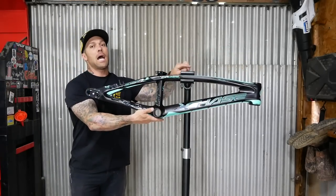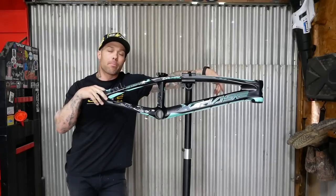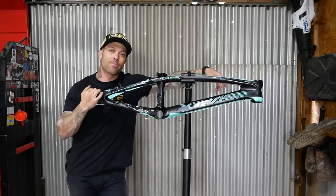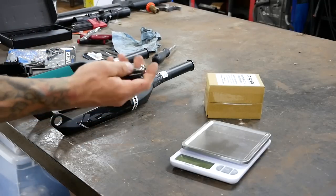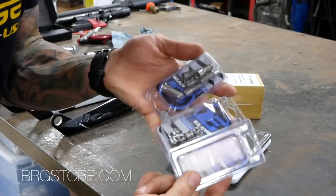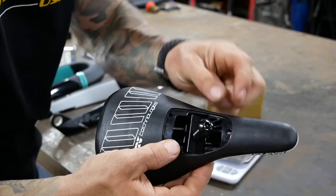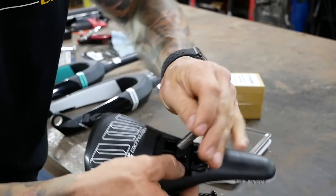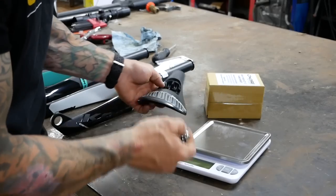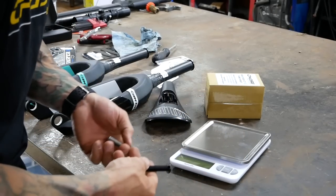I'm going to get both these bikes built up and then I'll go into detail about things and we'll talk a little more. Before we get into the build, I wanted to point out something I thought was pretty cool. At brgstore.com you can get ti bolts for literally pretty much everything on your bike. One of those ti bolts is to replace the main bolt in your pivotal seat. As soon as I pulled it out of the package, it's pretty obvious the weight difference, so I thought it would be cool to show that.